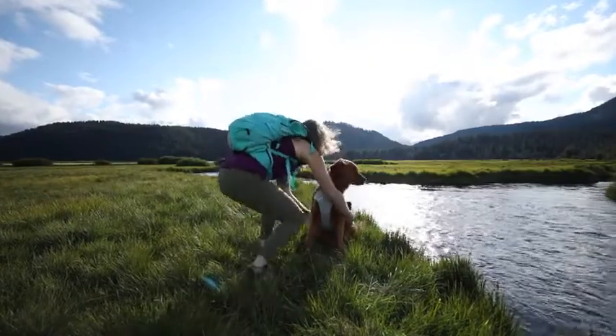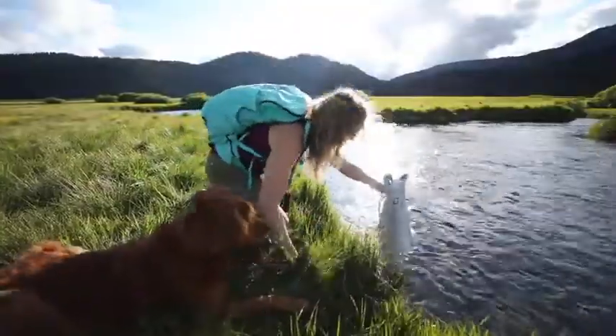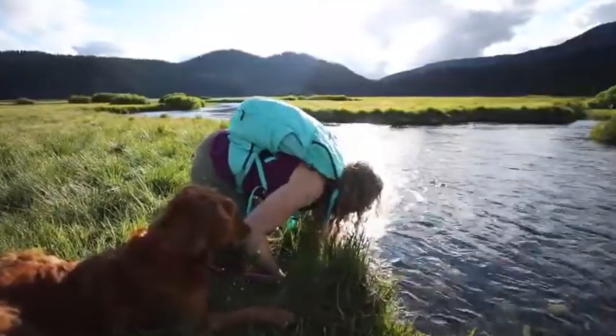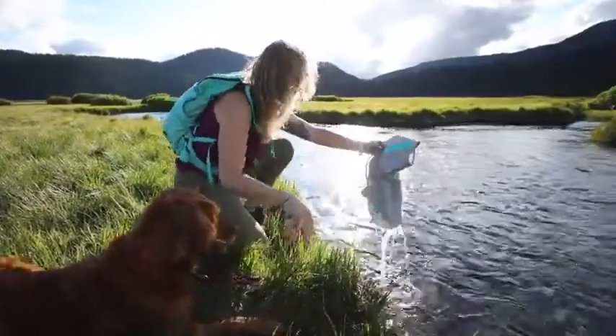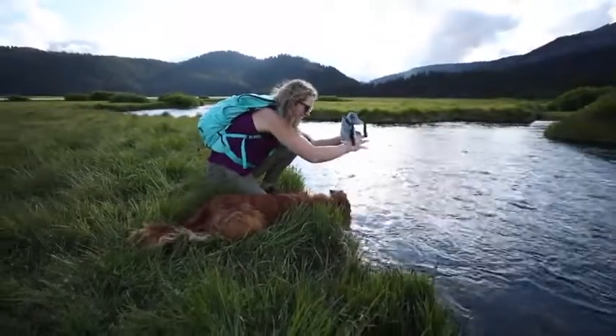First, you want to get the cooling gear wet. You can dunk it in a nearby stream or lake while you're out on your hike, squirt it with your water bottle, or even run it under a faucet before you head out. Next, lightly wring out the cooling gear, put it on your dog, and hit the trail.